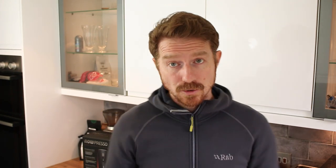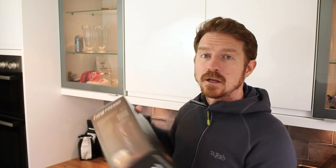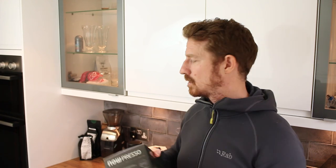Obviously I'm going to be doing the review soon of the NowPresso but I'm going to use it for a week or two first so I can really get used to the product. So guys, thanks for watching and I'll be back soon. Fingers crossed — if you enjoyed this short video leave me a like or comment below and I'll see you soon.